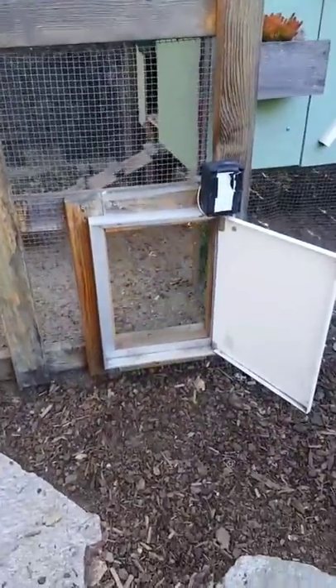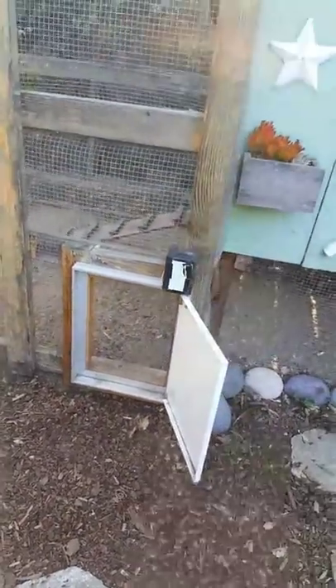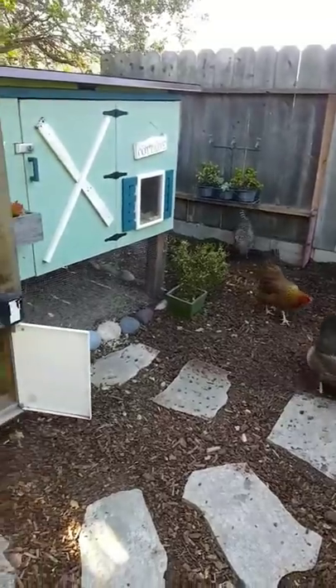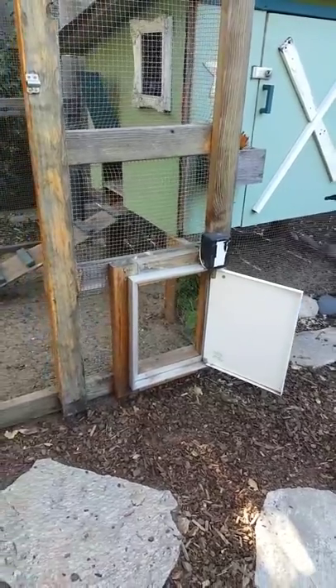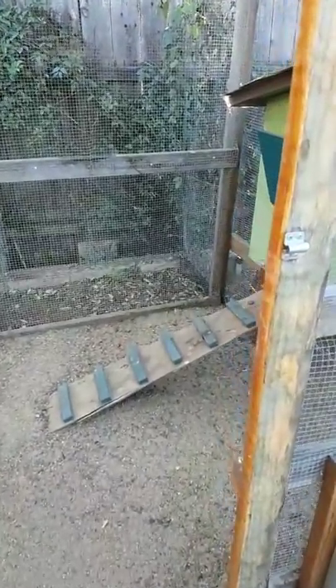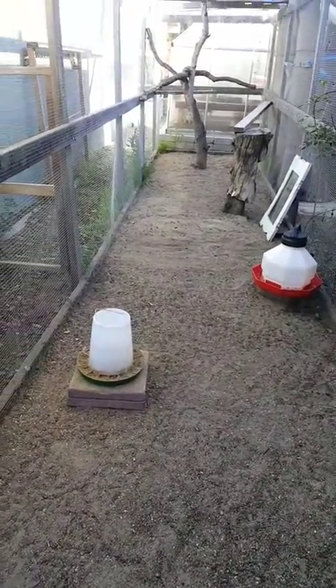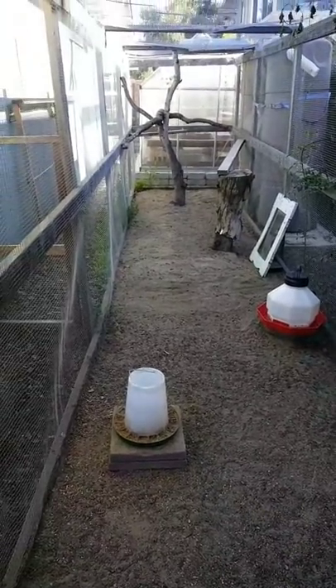Because the run is predator-proof, we can leave their coop door into the run open all the time so they can come and go freely. They're let out into the yard by a solar-powered automatic door that opens just after dawn and closes just after dusk, with a little battery and solar pack. The automatic door is a huge lifesaver — if we're out of town or out to dinner, they're safe and locked up but also get their free-range time. One time we had to keep them locked in the run for a few nights and they started eating each other's feathers out of boredom.